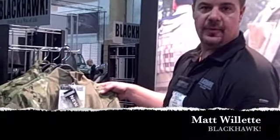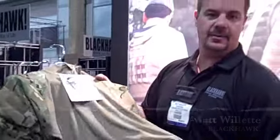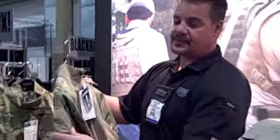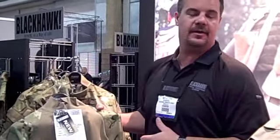This is the same high performance fighting uniform, the HPFU, in Multicam. This is new for this year — we just came out with it. We've actually been manufacturing this uniform for the British SAS for about over a year now, and now it's become available.